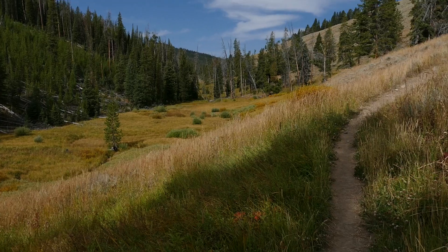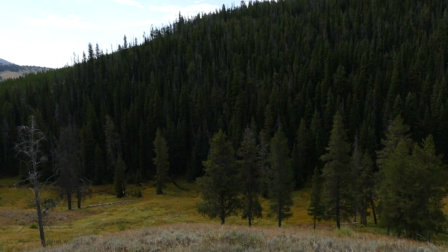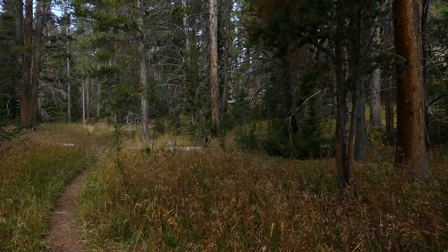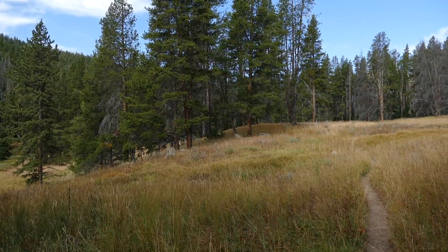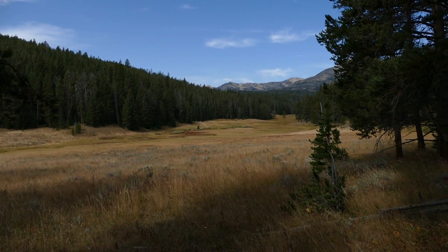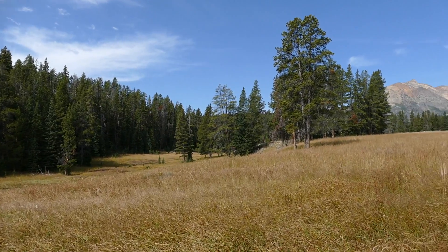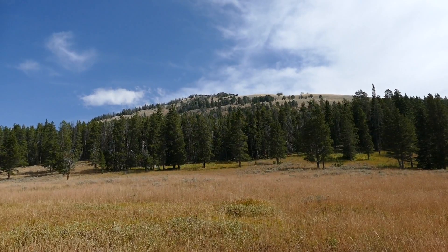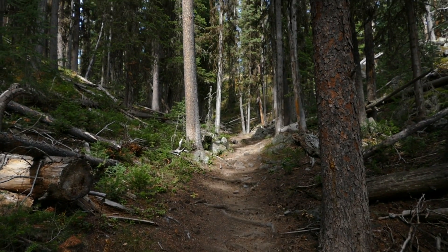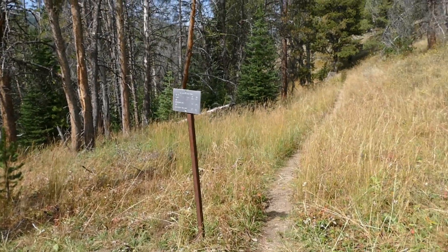The Sepulcher Mountain Trail breaks off to the right, and you continue traversing across sagebrush with Glen Creek down below you for quite a while. You get to see really cool meadows and go into some cool forests — some of them are a little creaky, which makes them a bit creepy. Eventually you break away from Glen Creek, start heading uphill, enter a darker forest, and then come to the trail junction with Cache Lake. I went left to stay on the Sportsman Lake Trail, wandering through trees with intermittent meadow until hitting the trailhead junction for Electric Peak.